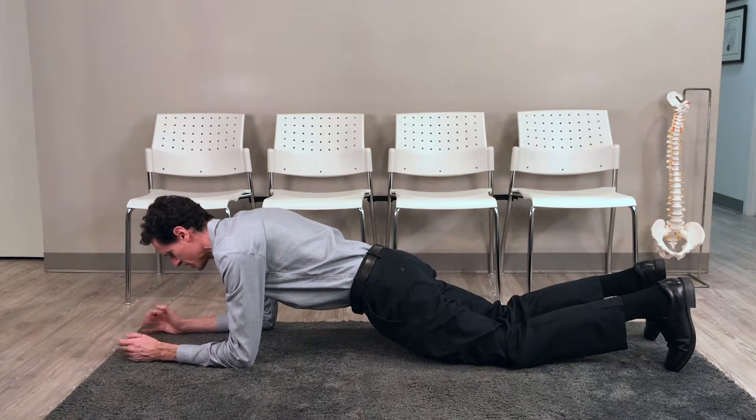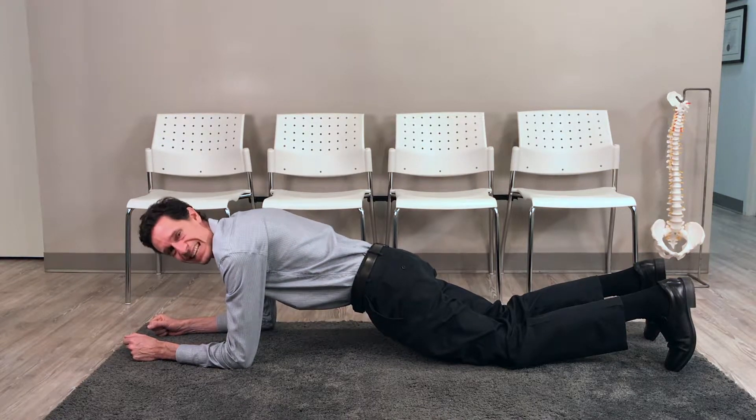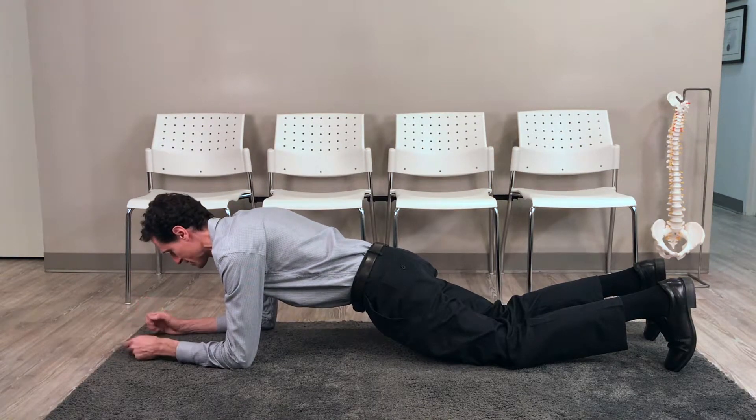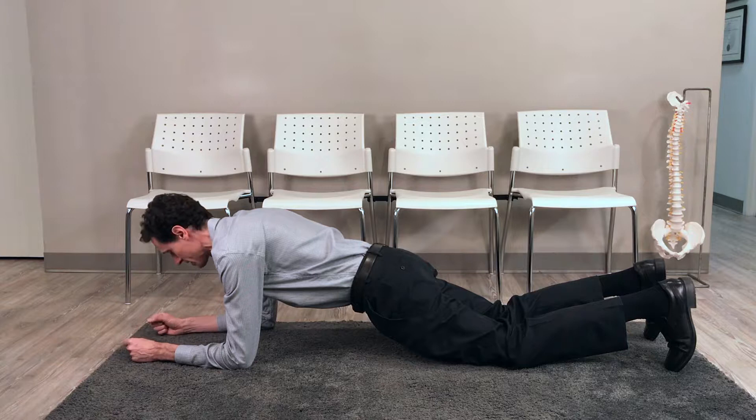I'm going to hold this for as long as I comfortably can — whether that's 5 seconds, 10 seconds, 15 seconds, 20, or 30 seconds, that's fine. The main thing is to maintain an active contraction with your glutes and your core the entire time.